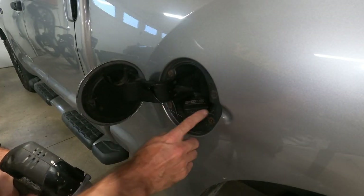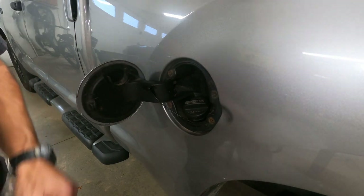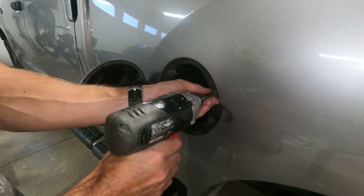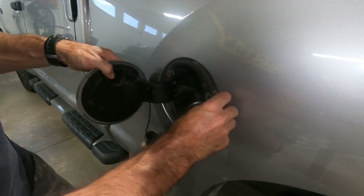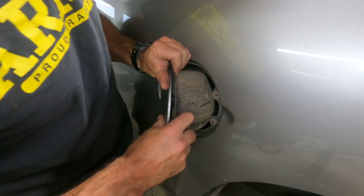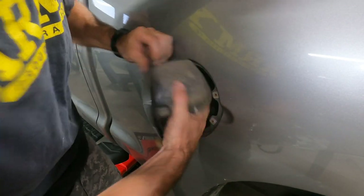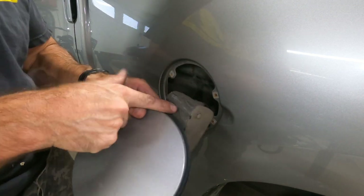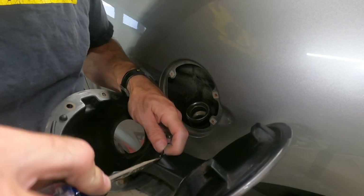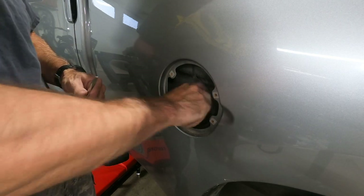First thing I'm going to do is remove this plastic cover around my gas cap. I got a bucket to put all my little parts in as I go so I don't lose them all. I'm going to take a screwdriver here — you want to unhook the gas cap off of here, see if we can put that back on so nothing falls in there.